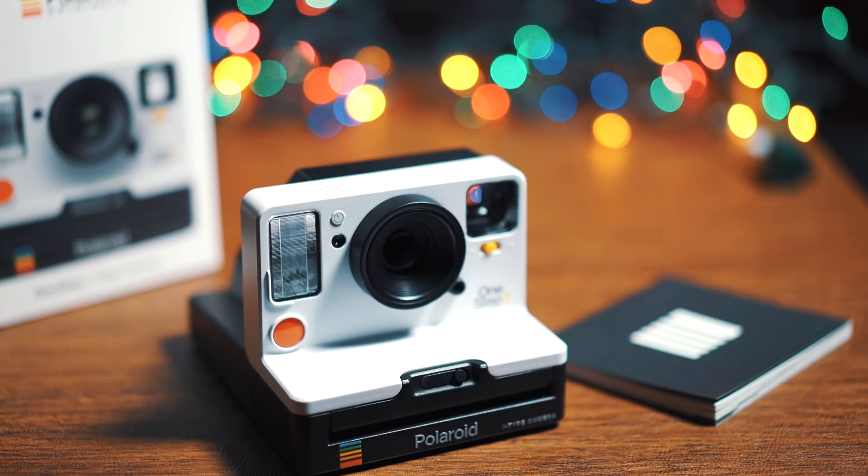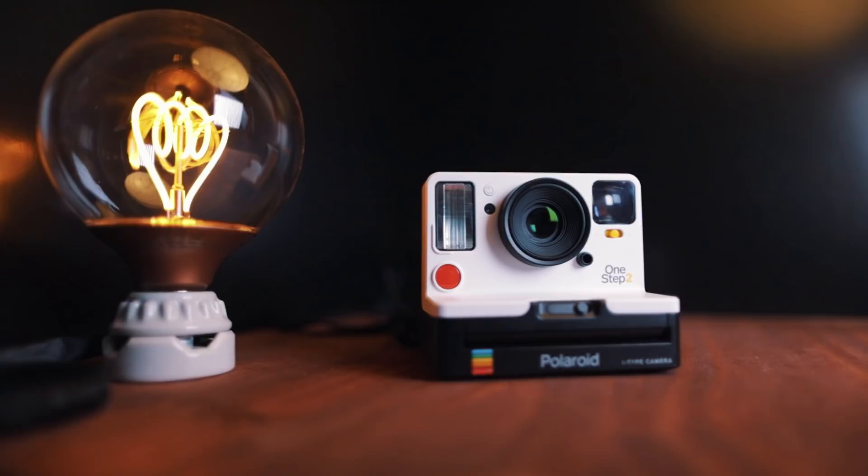I picked up the One Step 2, and I was really hopeful for Polaroid. A return to form seemed like the exact thing they needed to do. It's almost like they watched my video. So here are my thoughts on the Polaroid One Step 2 after several months of shooting on it. I'm gonna start with the simple stuff.